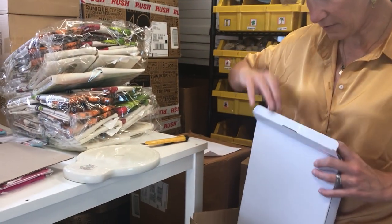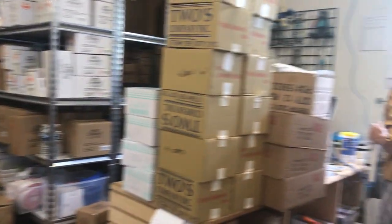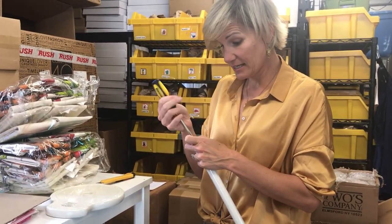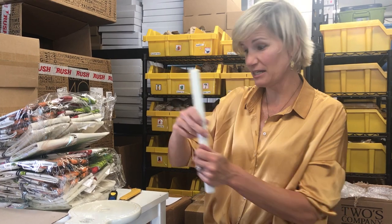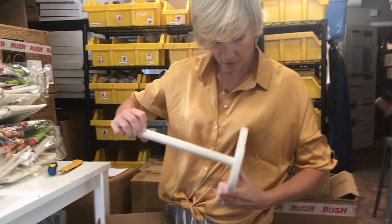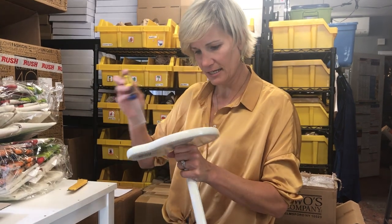I need to get a screwdriver to put it together. This piece right here is just going to fit in the bottom. I'm going to love this because I love paper towel holders that you can just slip your paper towels on. I don't like the ones where you have to take off the top and put the top back on. I'm a simple woman. This guy just goes right on here and we'll just tighten it up.